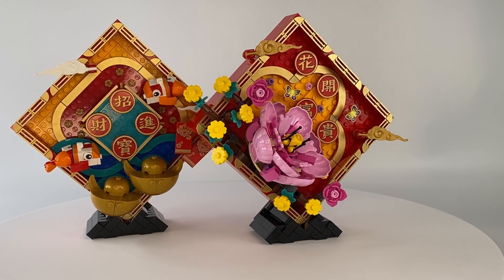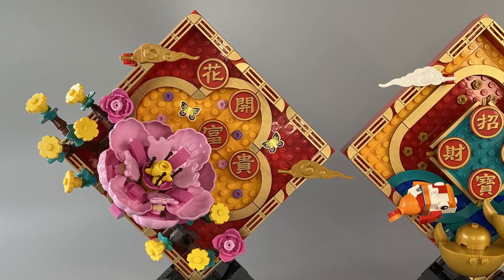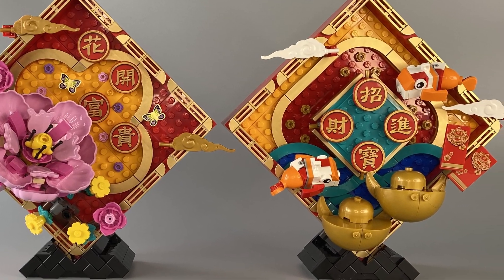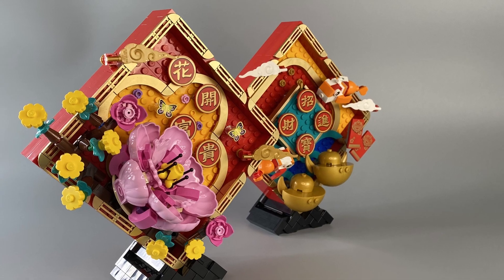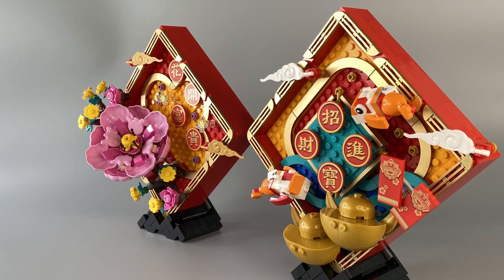It is also worth noting that there are no stickers, so every red pocket, butterfly, and Chinese symbol in this set is an actual printed piece, which is one of the reasons why I feel the Chinese traditional festival sets on the whole are a more premium product compared to other themes.